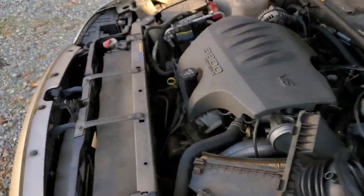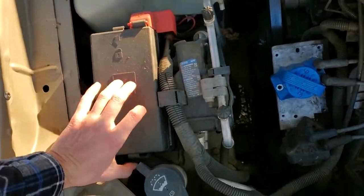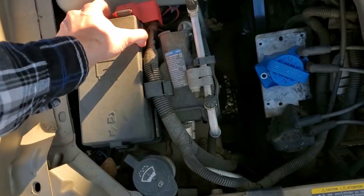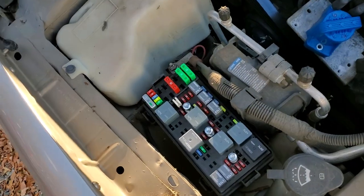Make your way under the hood — the fuse box is going to be over on the passenger side here. Just push in the two tabs and it'll come right up, and the two fuses for you to check are going to be these two 20 amp fuses.